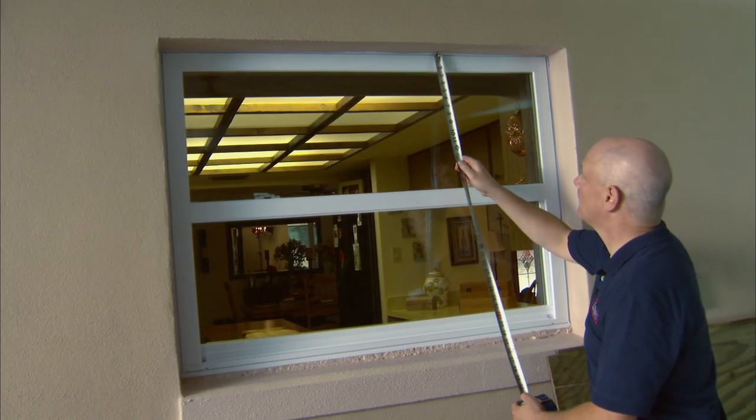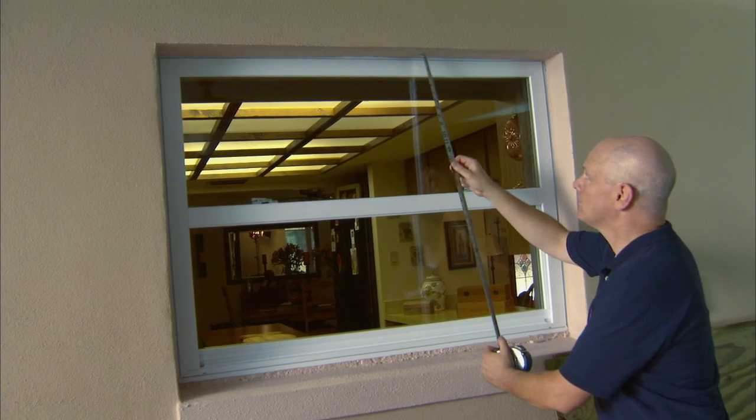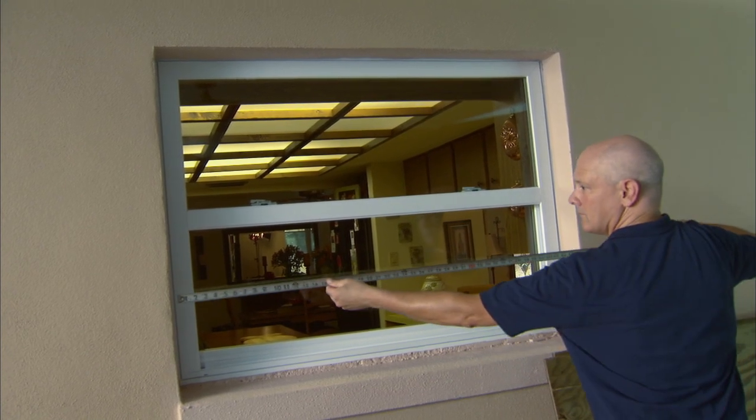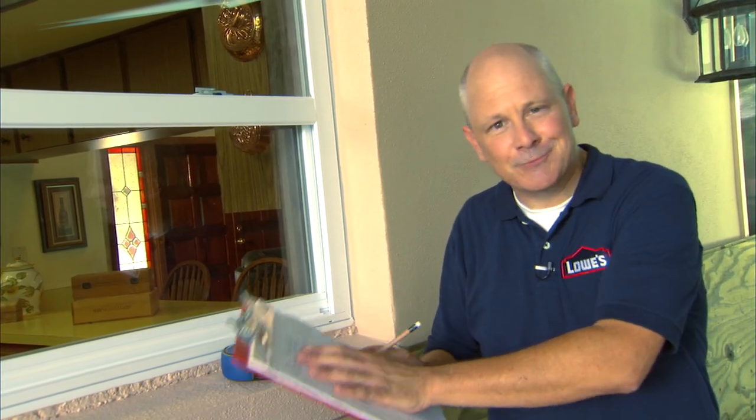Start by measuring your window inside the window casing from top to bottom and subtracting a quarter of an inch. Then measure from side to side and subtract a quarter of an inch. Do this for all of your windows. If you're having trouble figuring out how much plywood you need, take your measurements to Lowe's and an associate will help you determine how many full sheets you need.